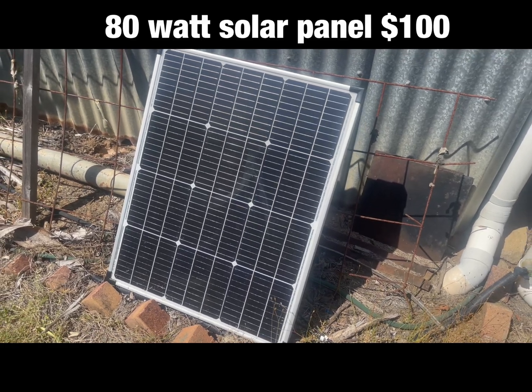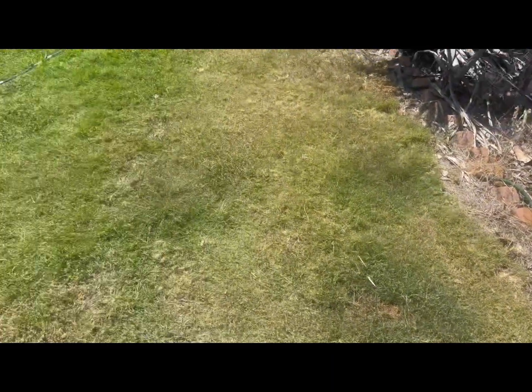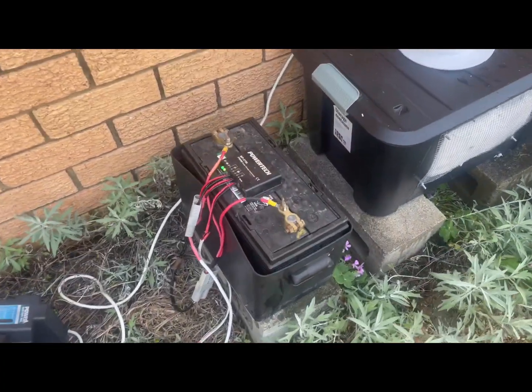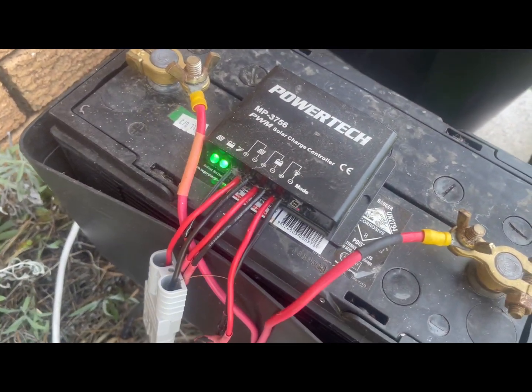An 80 watt solar panel in full sun can pump out more than 12 volts, probably up to 17, giving an effective output of about five and a half to six amps. An old flogged-out battery that won't hold charge is used as a regulator — that's a sixty dollar Power Tech solar system.